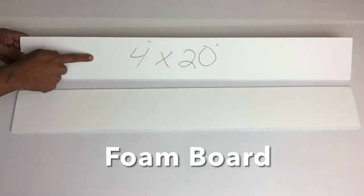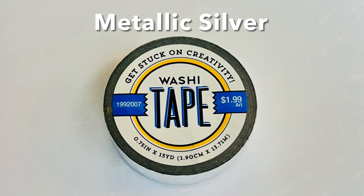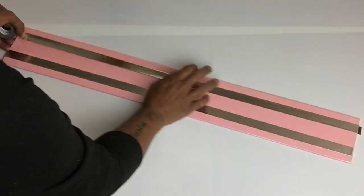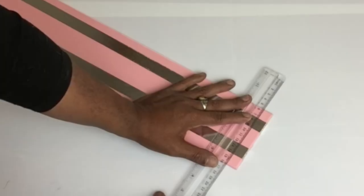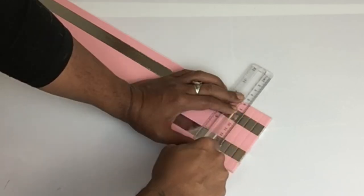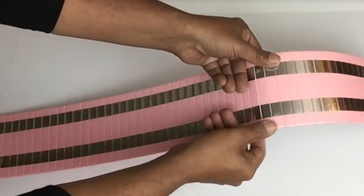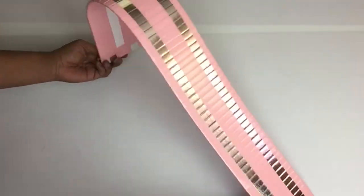I took foam board, cut it to size, and then covered both pieces with glossy pink contact paper. I'll be applying two strips of metallic silver washi tape on both of them. Next, I'll take my ruler and exacto knife and cut grooves a half inch apart, making sure I do not cut in too deep or it will split the board. I repeated the same steps on both — it made them very flexible and easy to use.